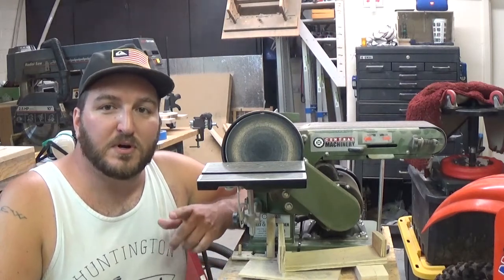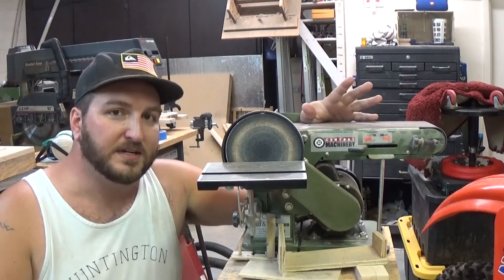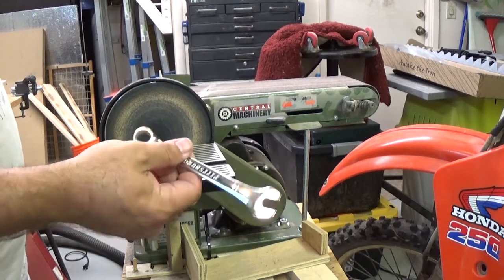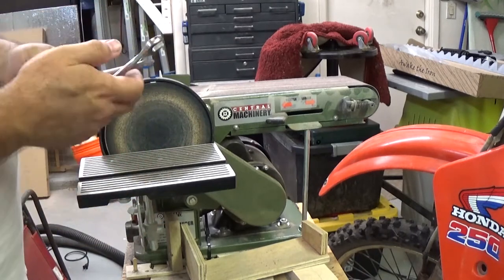Hey everyone, welcome back to my garage. My name is Paul and tonight we are going to change out the belt on this Central Machinery or Harbor Freight belt and disc sander. All you're going to need for this is a 14mm crescent wrench or box end wrench, and a Phillips head screwdriver.